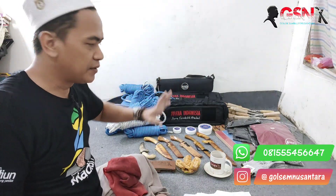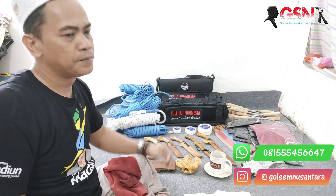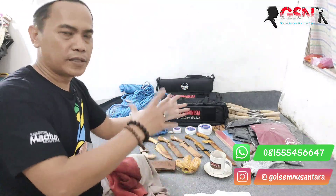Kalau pengiriman jauh itu sekalian — tas, tali, stropping, kaos, semuanya lah. Biar tidak rugi di ongkos kirimnya.